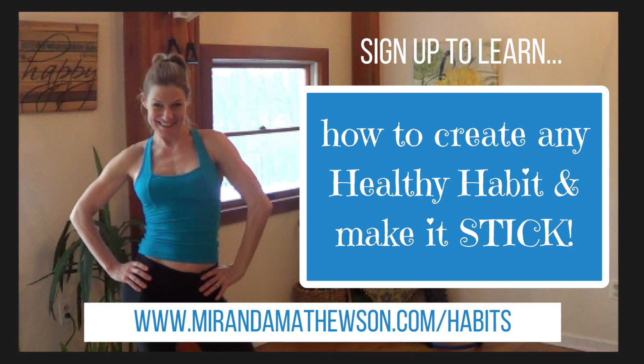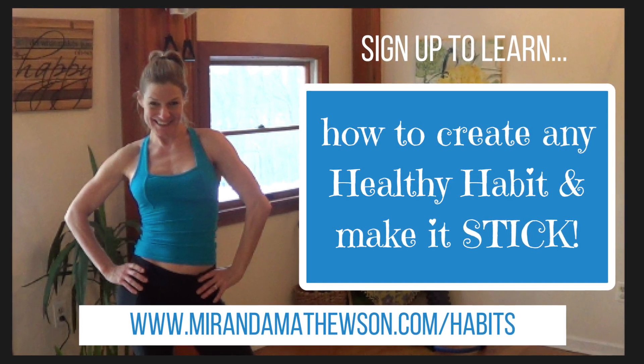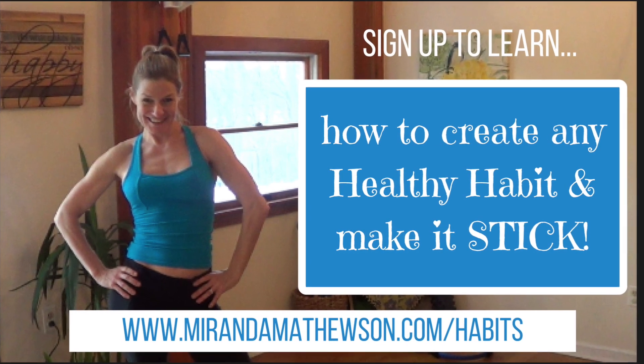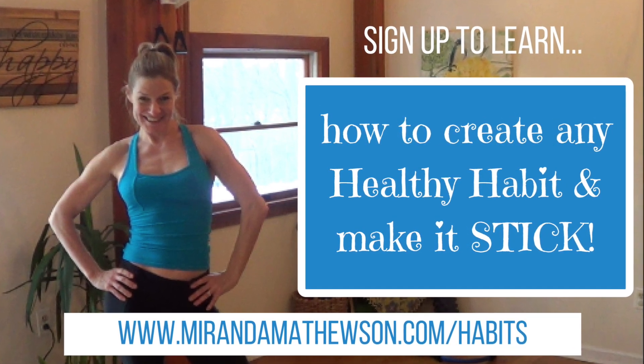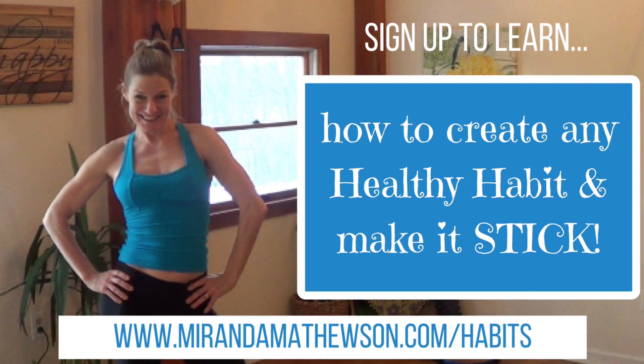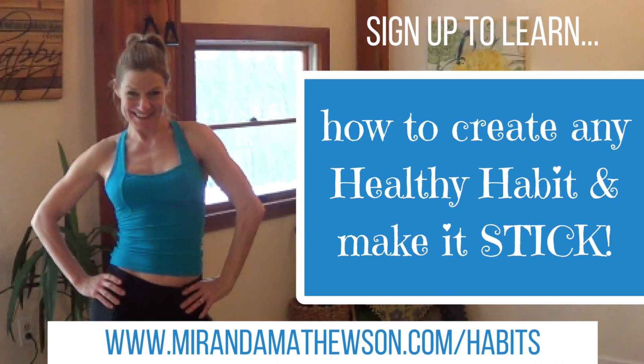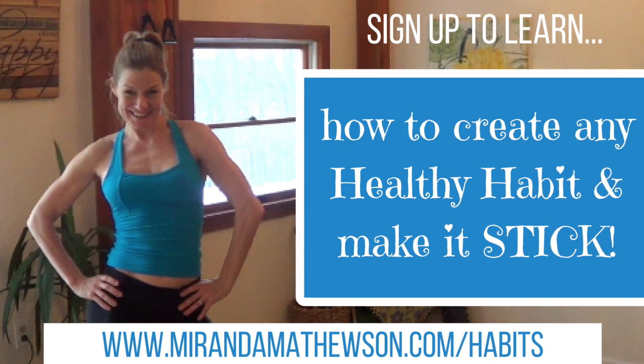Thank you so much for working out with me. Before you go, make sure to sign up for my free online class on how to create any healthy habit and make it actually stick. MirandaMatthewson.com forward slash habits. I will see you in the class.